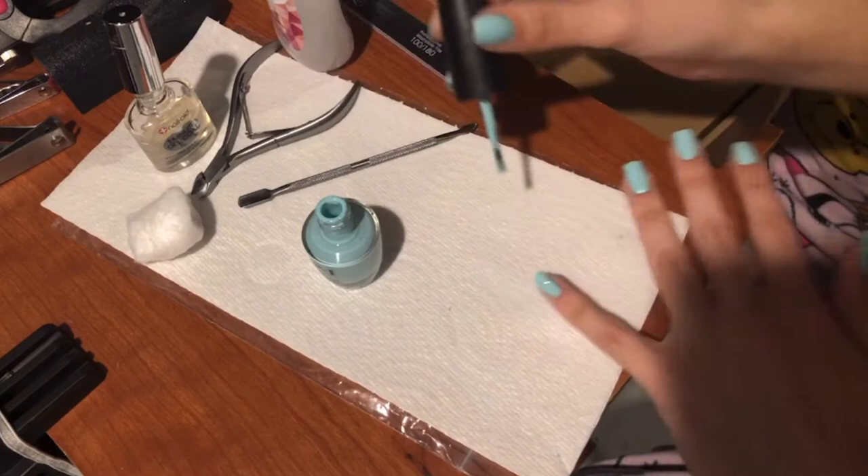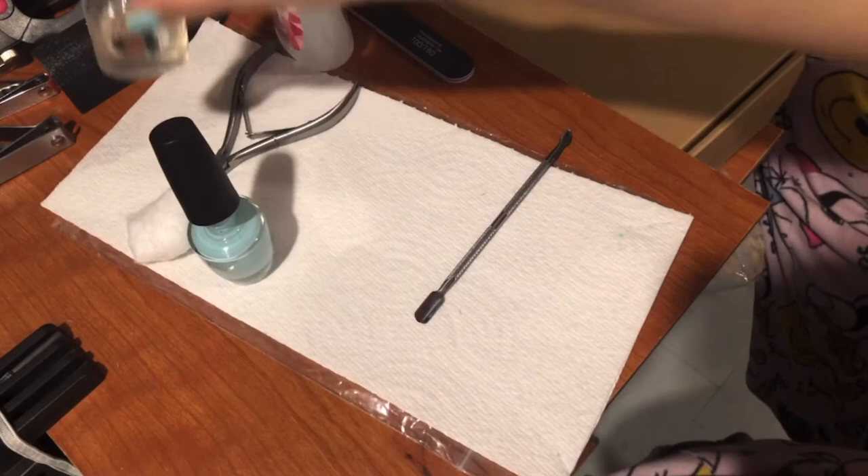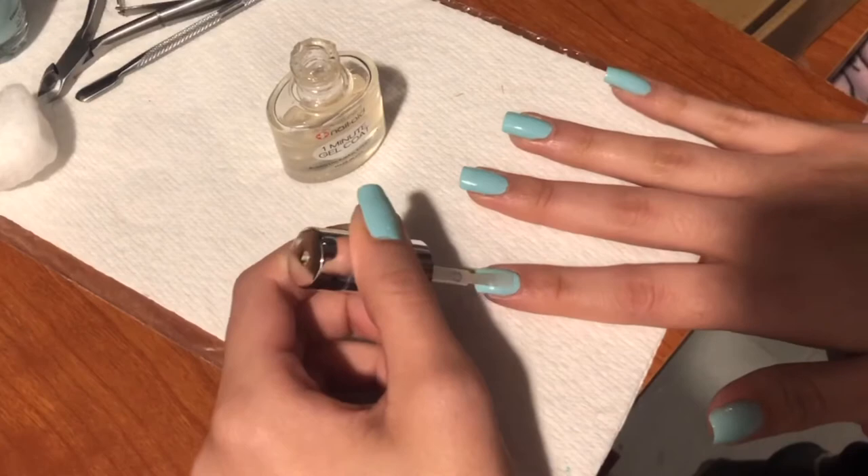This is how my nails look after the second coat, which is all I'm doing. You can also do a third coat — it's up to your preference. Now, after my nails dry a little, I'm going to add the clear top coat to seal everything in, which helps it stay on longer.